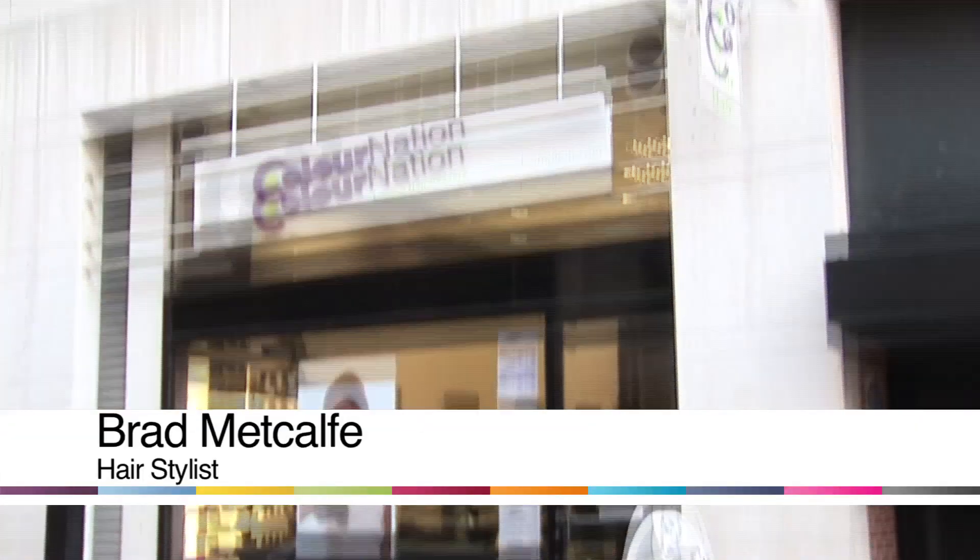Hi, my name is Brad. I work at Colour Nation London Hairdressers and today I'm going to show you how to colour hair.